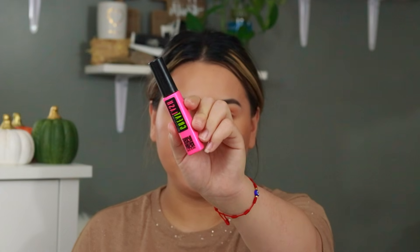Next I'm going to be curling my eyelashes and then I'm going to go in with my Maybelline Great Lash Blackest Black mascara. That is it for the eyes — you guys are more than welcome to use falsies, but I wanted to keep this fall makeup look simple and very easy for everyone to recreate.